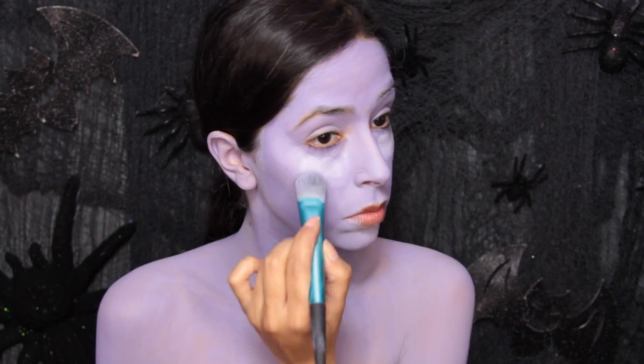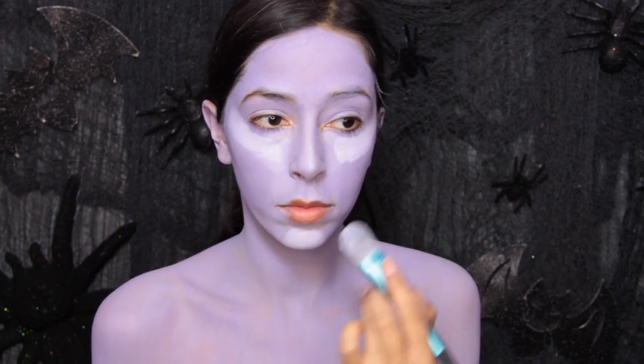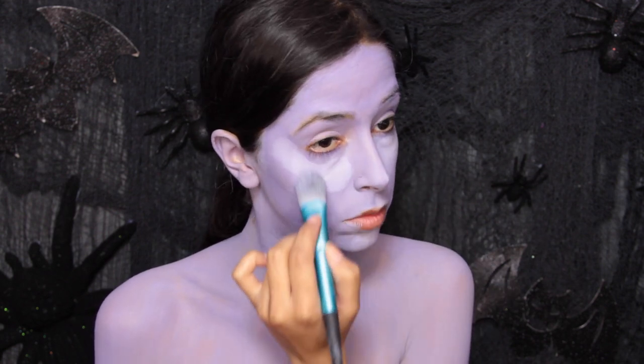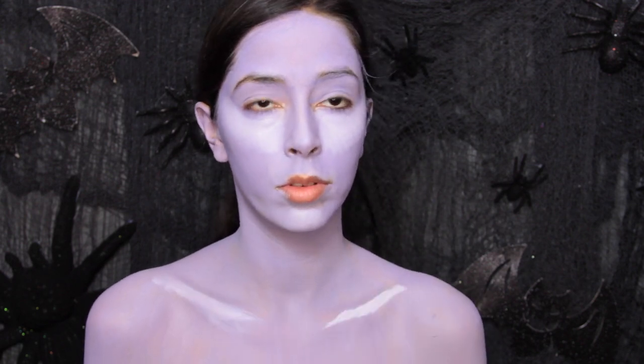Then take a purple color that is lighter than the base color and use it to highlight the face. You want to highlight the cheekbones, bridge of the nose, chin, and center of the forehead. If you don't have a light purple color, you just mix white paint in with it to create a light purple.